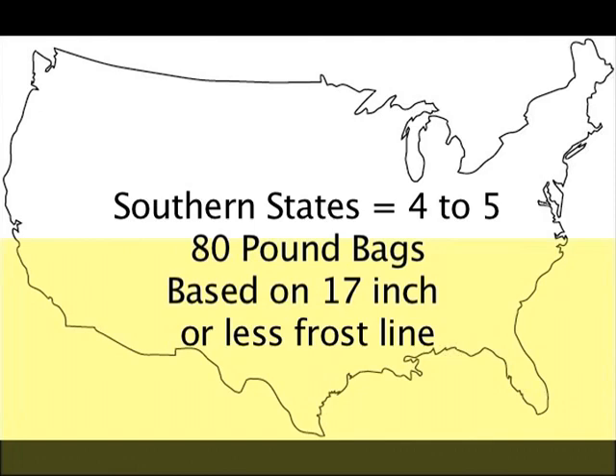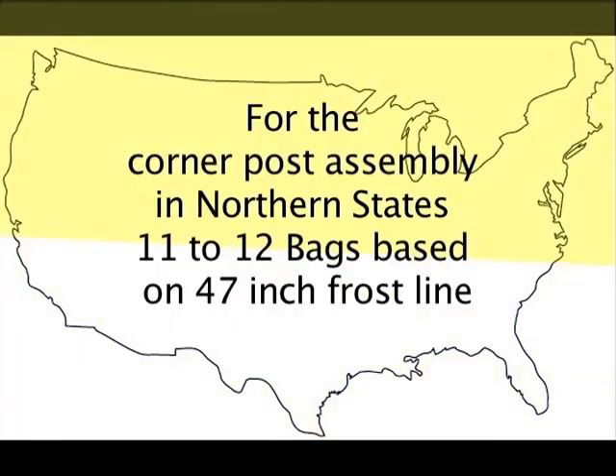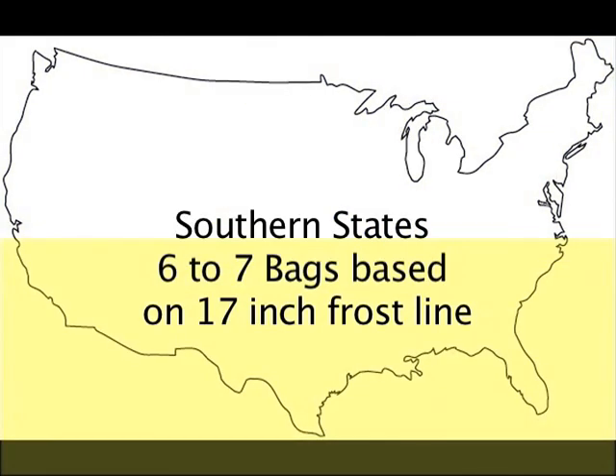For the corner post assembly in the northern states, you will need 11 to 12 bags, based on a 47-inch frost line. In southern states, you will need 6 to 7 bags, based on a 17-inch frost line.